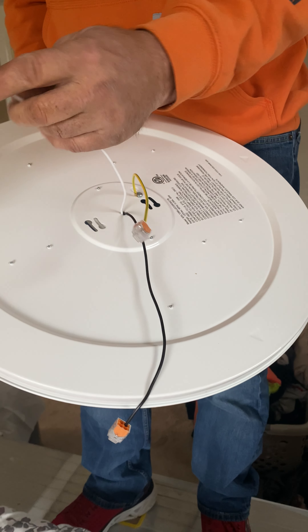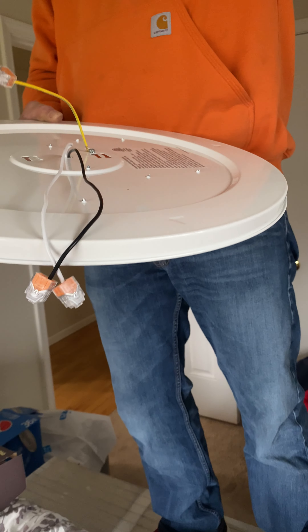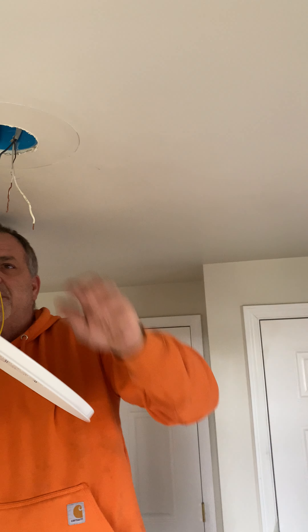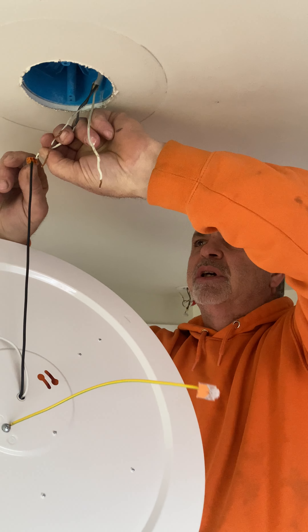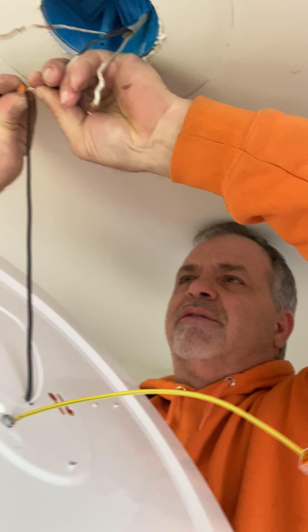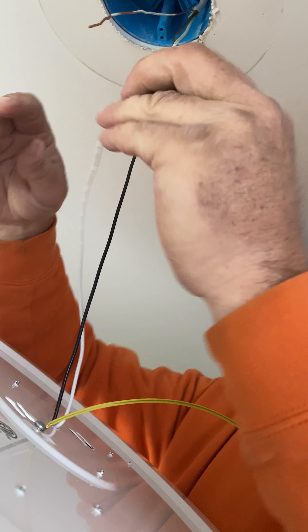My white wire is going to be my common, so I'm going to do white on white. Black should be my hot wire, and you should have a black wire here, which I do. So the black is going to be black on black, white on white, and then yellow or green is your copper ground. With the push connectors, I'm just taking the end and shoving it all the way in. You've got to make sure it's all the way in — give it a little tug because it'll come out if it's not all the way in.